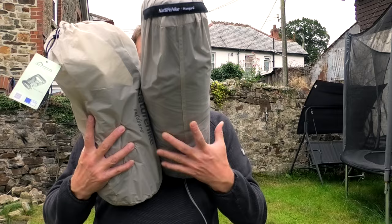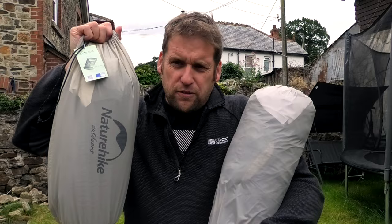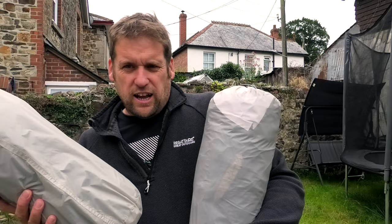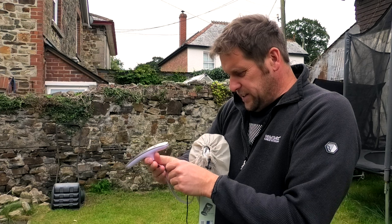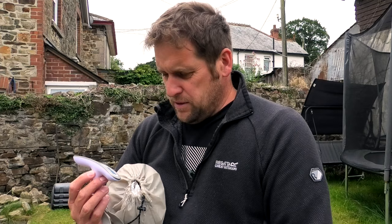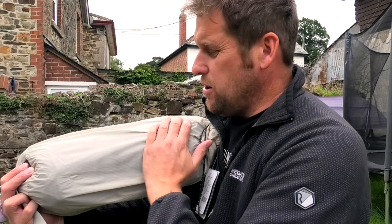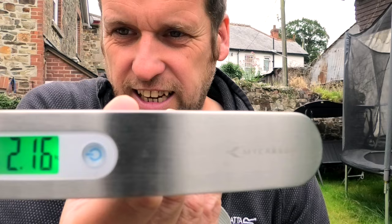I haven't done a tent comparison for a little while. So first of all, let's have a look at package size. They seem to be fairly similar size. Both of these I've set up and have packed myself. The Mongar 2 is just a little bit taller, but you could probably pack it down a bit better than I already have — so we won't hold that against it. Next is weight. I've got my digital scales — there's a link in the video description to these scales as well as the tents. The Star River 2 comes in at 2.16kg, and this has the mat inside it as well — I've wrapped it all up together, so that's the floor mat and the tent. The Mongar 2, exactly the same: 2.16kg.